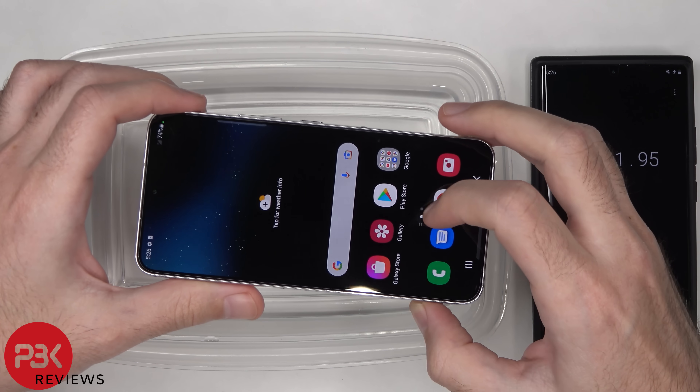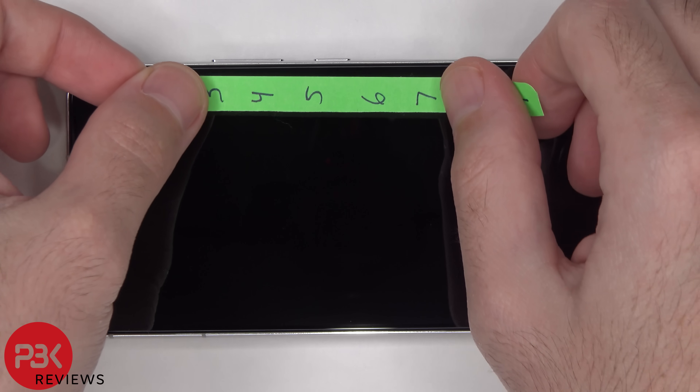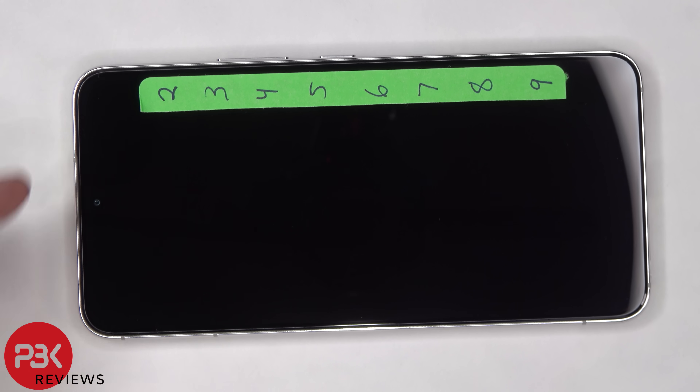It looks to be working fine. Now it's time for the scratch test. We're going to start off on the screen with the Mohs hardness picks from a number two to number nine.